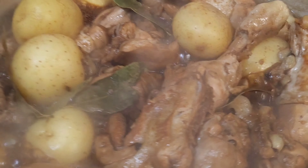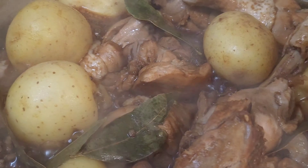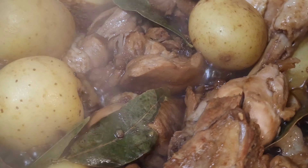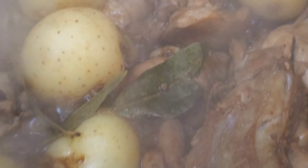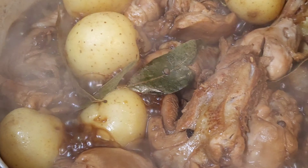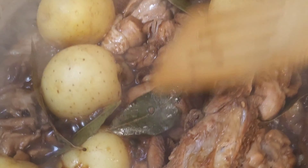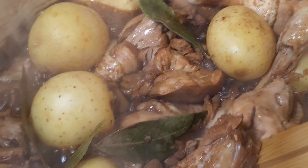So ito na sya guys. Kunti na lang yung sabaw. Hindi ko ito nilagyan ng ano — yung iba nilalagyan ng kunting sugar pero ako hindi ko nilalagyan guys.